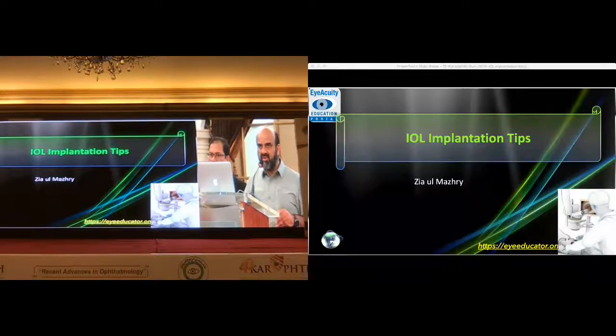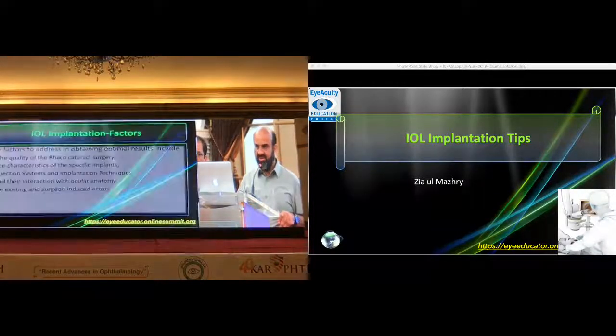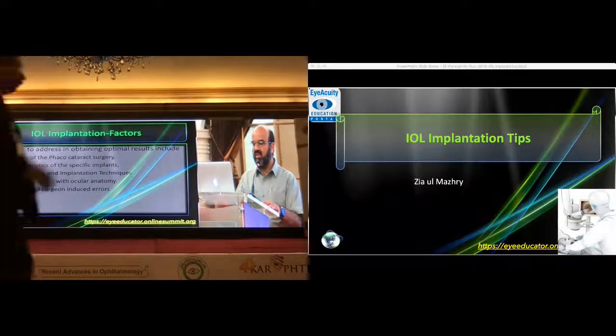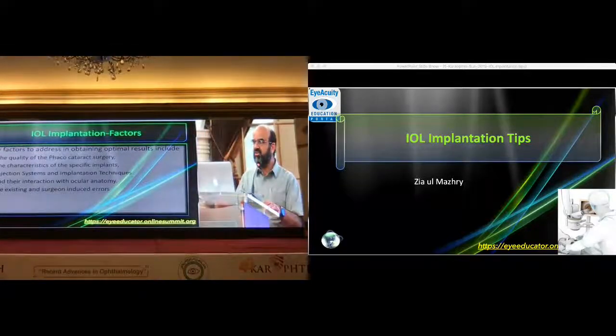So we come to our last presentation, and I am going to be very fast. That is ideal IOL implantation tips. The quality of the phacoemulsification surgery will determine the IOL implantation outcome. We have to have a good capsulorhexis, as has been discussed — a well-centered rhexis. Then we need to know the characteristics of our IOL implants, be well-versed with the injection systems and implantation techniques of that particular model, and their interaction with ocular anatomy. We also have to take care of pre-existing surgeon-induced errors while planning for the surgery.